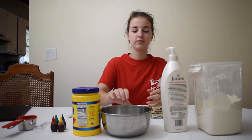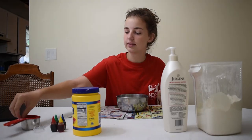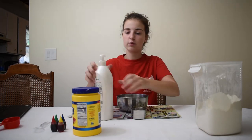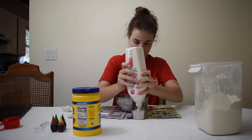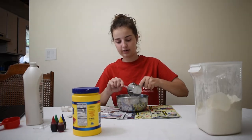Step number one is going to be the bowl. You're going to get your bowl right in front of you, and you're going to grab your half a cup measuring cup. You're going to fill that with lotion and put it in the bowl. You can go ahead and use the plastic spoon to help get all that out.